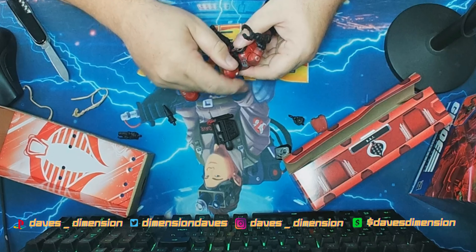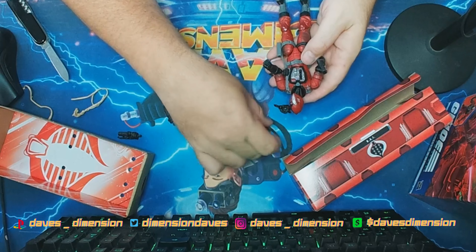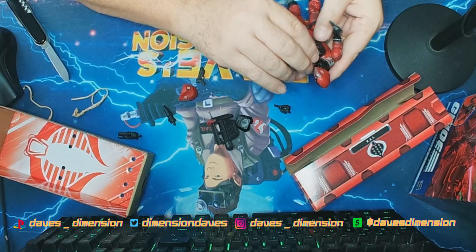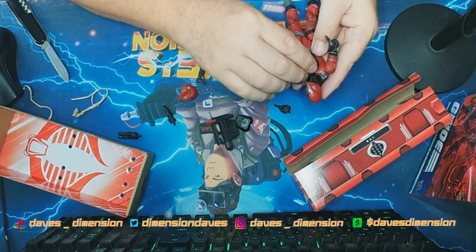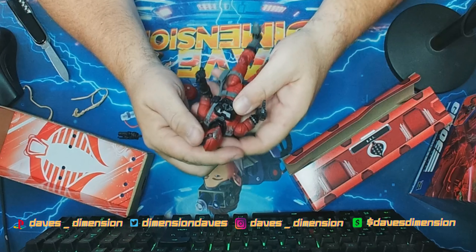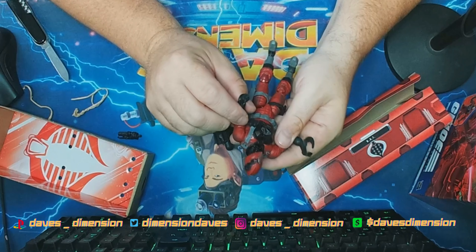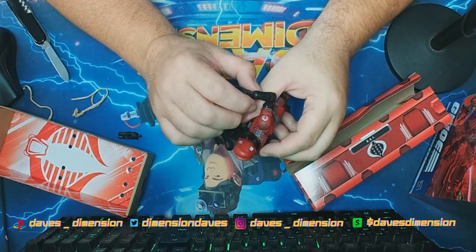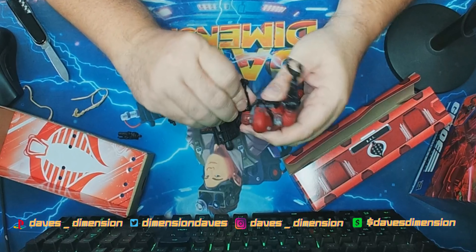We'll pop his head on there — okay, that's on. And we can go with the damaged chest piece. Got that pegged in — there we go, snapped on. What I'm tempted to do, since he's already got this damage, is hit certain parts with a little bit of silver or brown ember to make him look even more weathered.